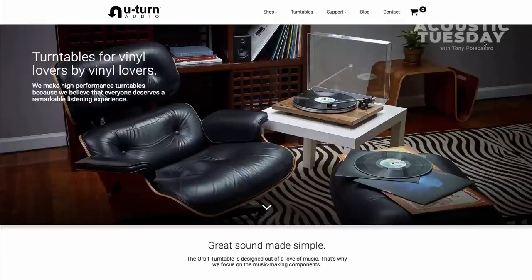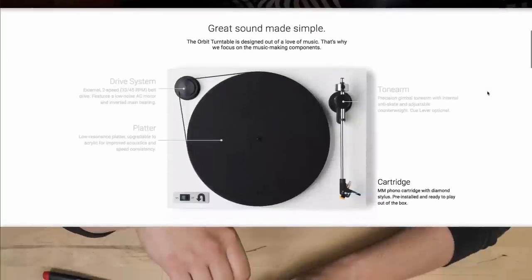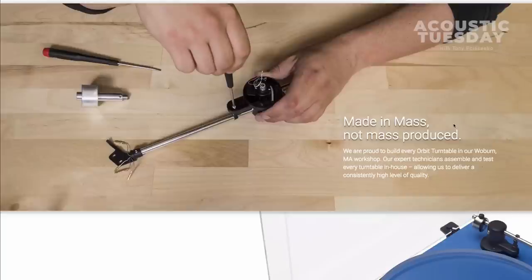I've just had such a wonderful experience with mine and wanted to share it with all of you, in case you're out there thinking you've got a ton of records and don't have a turntable. This would be something I would strongly consider. If you go on their site, you can see all the different things you can customize. These turntables start at $179 for a basic one, and you can go up to $500, $600, and probably well beyond that. But they're really well-made and they sound fantastic.